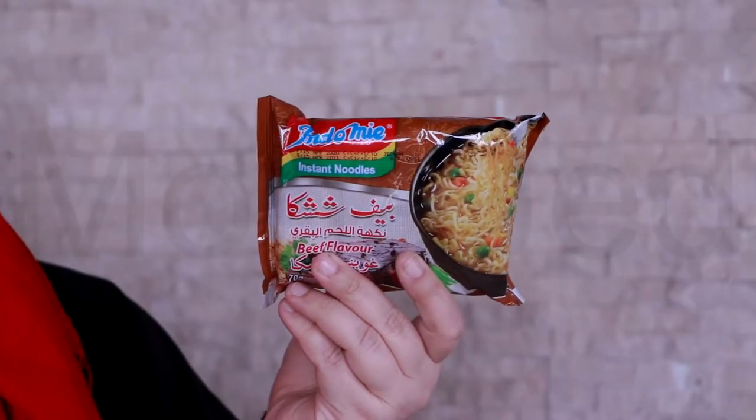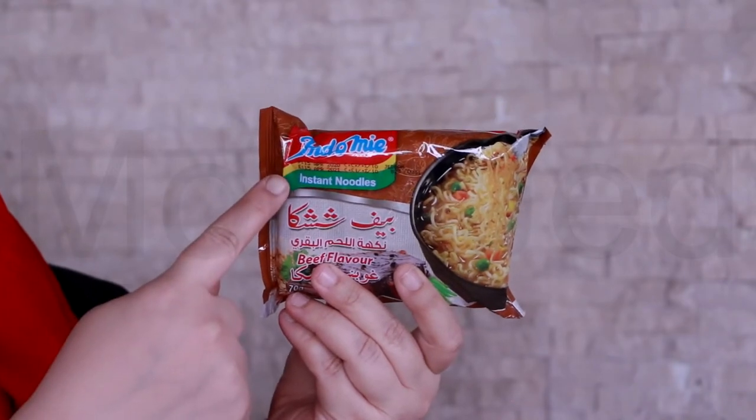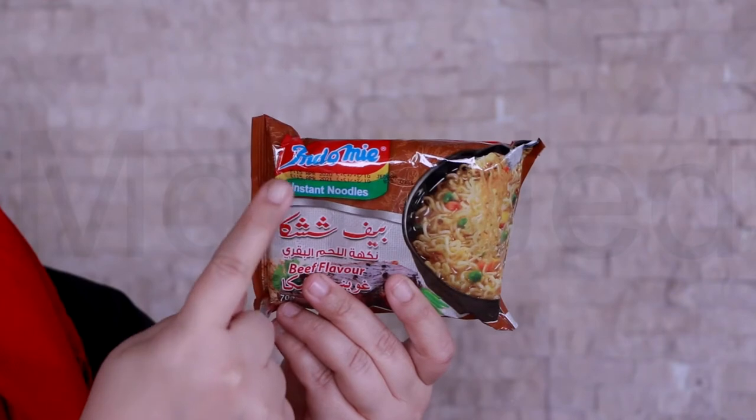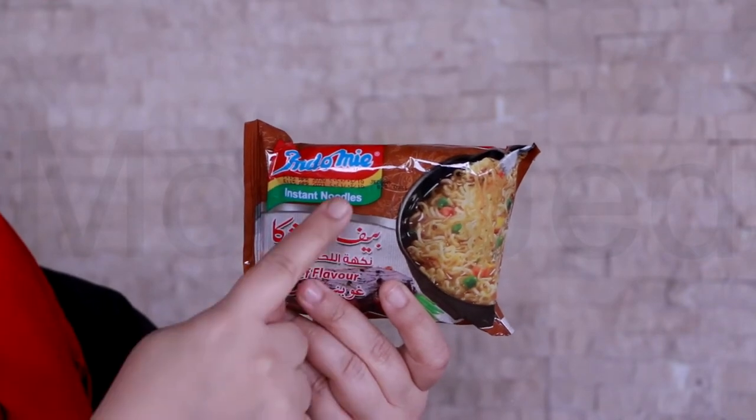Here is the proof of purchase. These cost me 40 rupees each. So here is the Indomie noodle — 'Indo' means Indonesia and 'mie' means noodles, so it literally translates to Indonesian noodles, or noodles from Indonesia.